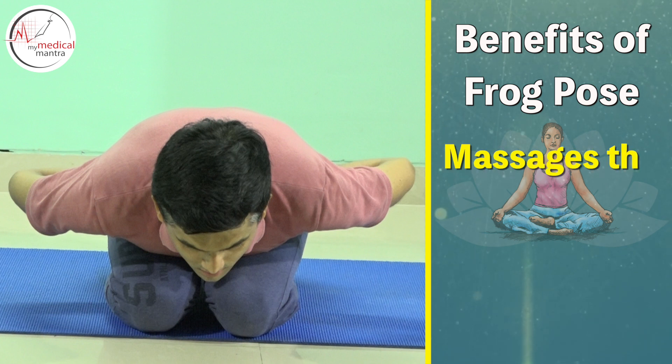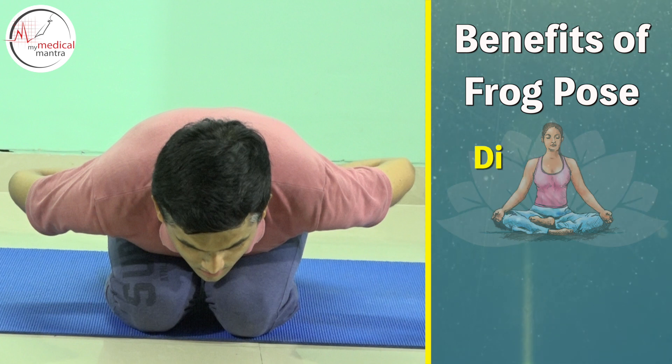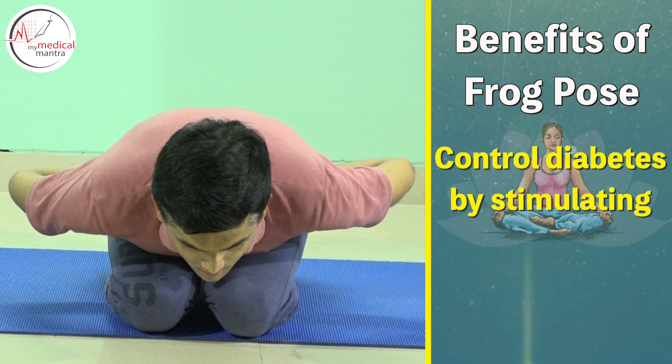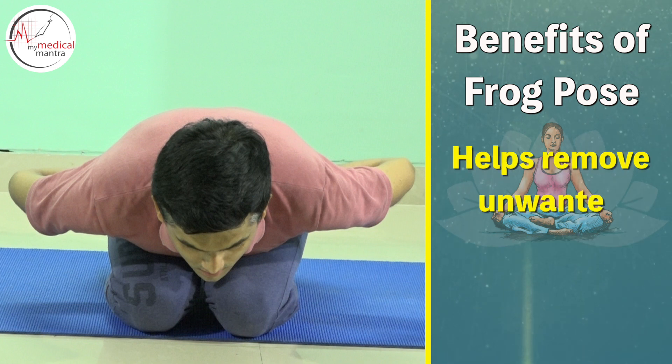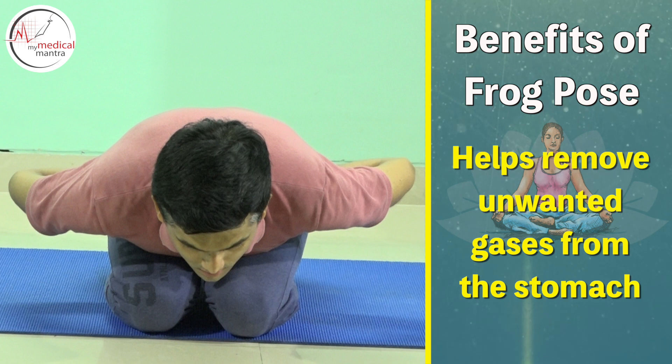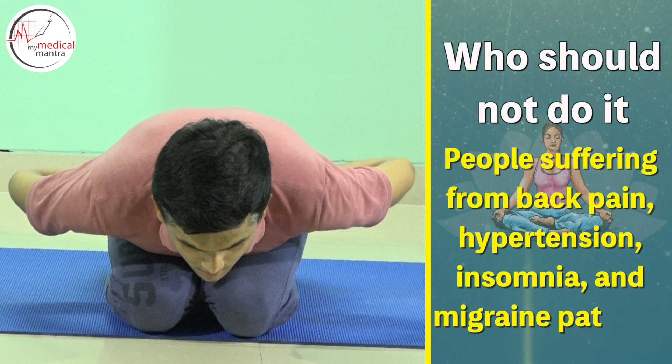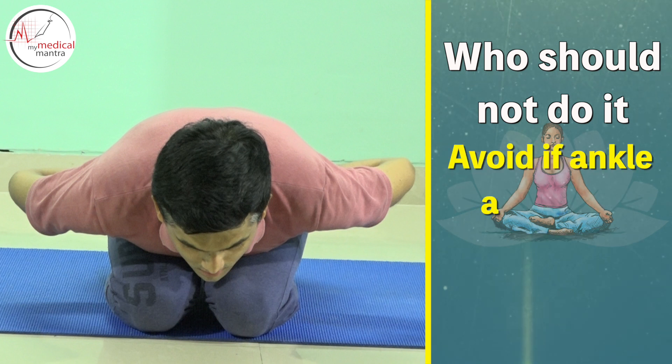Benefits: massages the abdominal organs, dislocated navel can be corrected, controls diabetes by stimulating the pancreas, and helps remove unwanted gases from the stomach. Who should not do it: people suffering from back pain, hypertension, insomnia, and migraine patients.